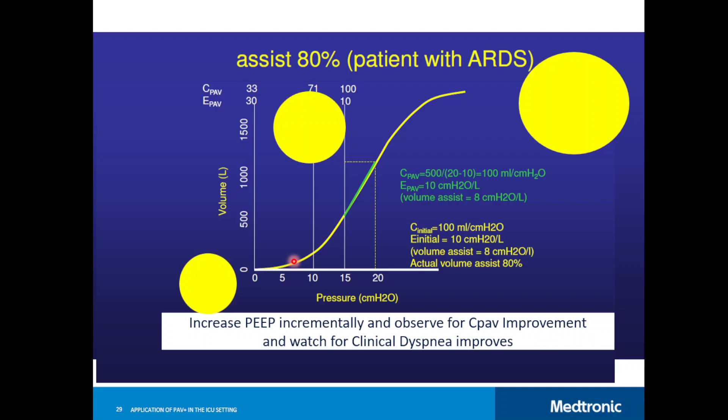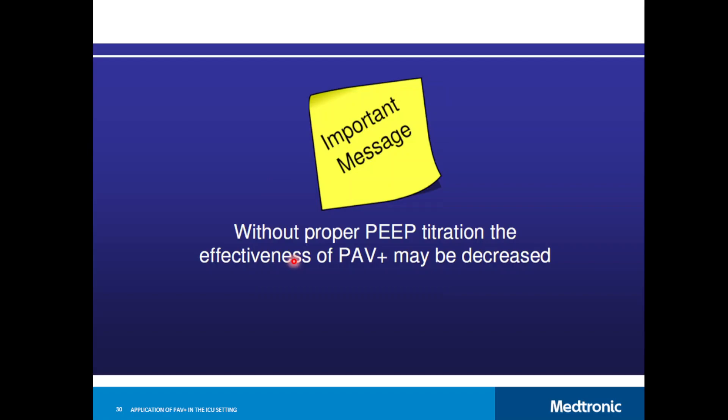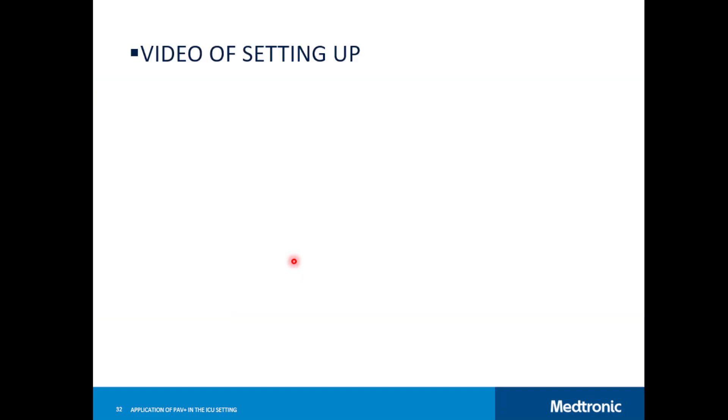If despite increasing PEEP and high ventilatory demands, peak airway pressure exceeds 35, driving pressure exceeds 14, and the patient still has clinically evident trouble breathing with poor compliance — the patient is not ready for PAV+ yet and should remain on another mode.